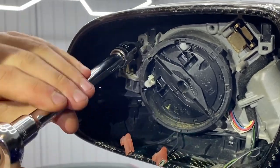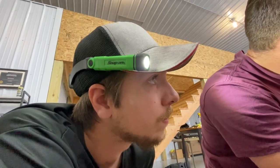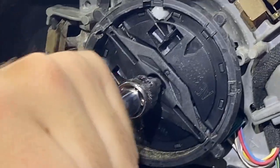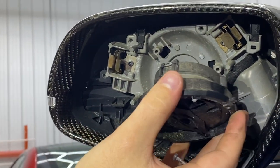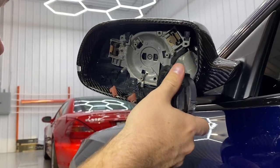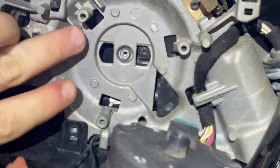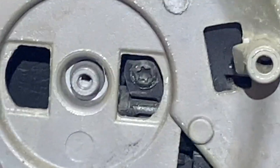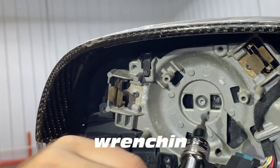Now we've got a little more light with Rory's headlamp. We got the center screw out — nice, woohoo! Let's let this dangle, and then what we need to do is take out this last screw right there. Wrenching in the shop — now that we've got everything out, we are ready to attack this with the trim tool.